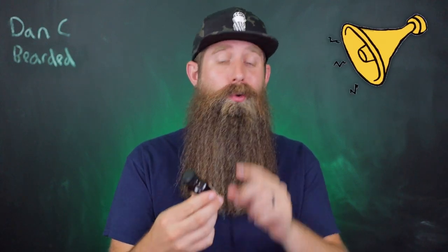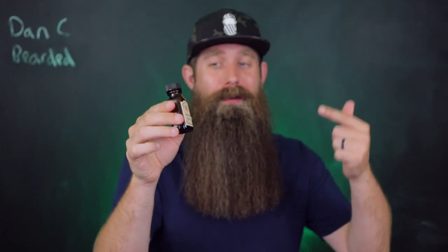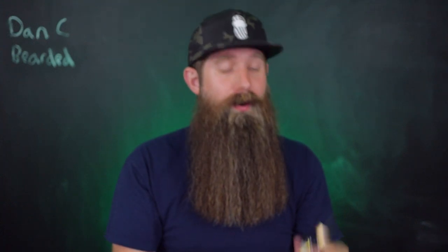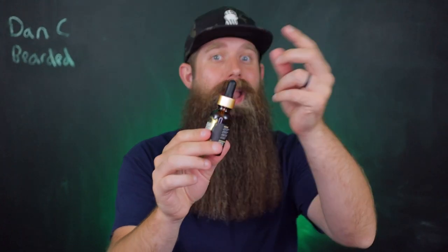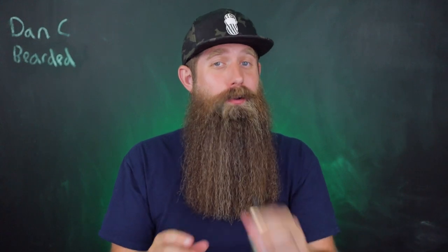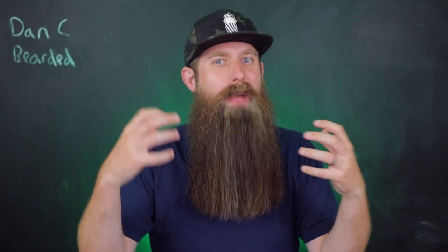Quick PSA video to tell you not to over-tighten the cap on your beard oil bottles. That doesn't matter if it is a plastic cap on a reducer bottle, a plastic cap on your traditional eyedropper bottle, or a metal cap on an eyedropper or open bottle. General rule of thumb: do not over-tighten the caps on your beard oil bottles, which can go against your instincts to overpower and muscle everything through.